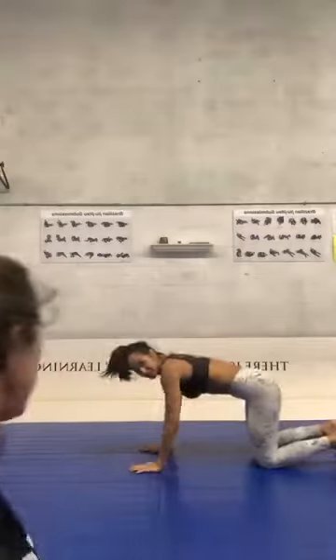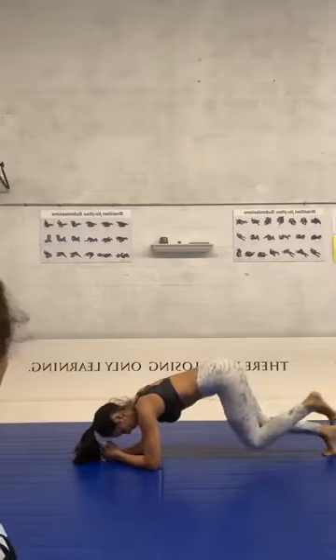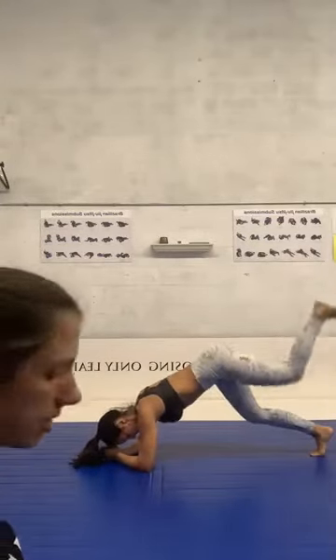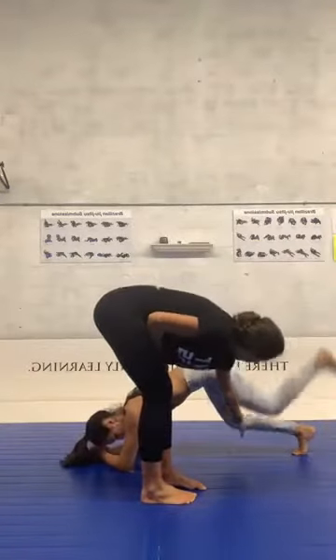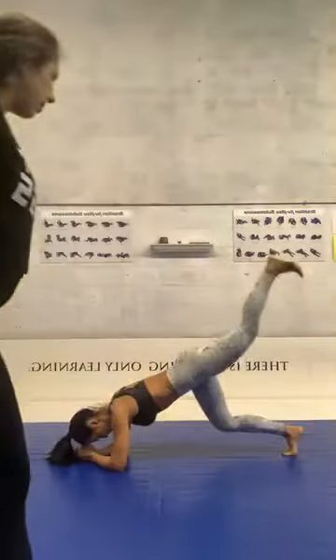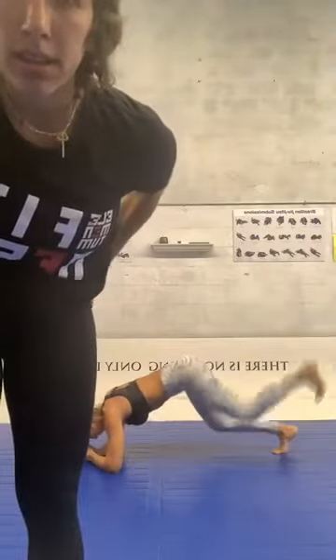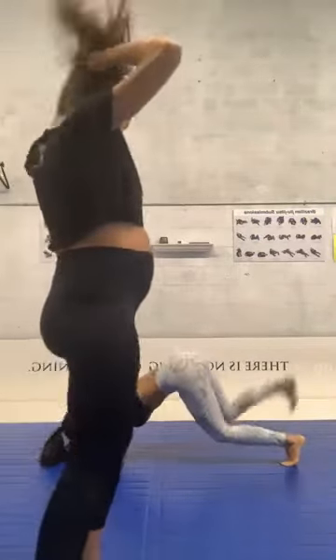Okay guys, everyone ready — let's go! Look how G is doing: elbows on the mat, take your knees off the mat — both knees. Alternate legs. Yes, like that. I'm gonna set the time — let's go, and go! Make sure your knees are at ninety degrees like G is doing. This is so important. Squeeze your abs and keep going. Let's go! Awesome, very good, let's go guys!